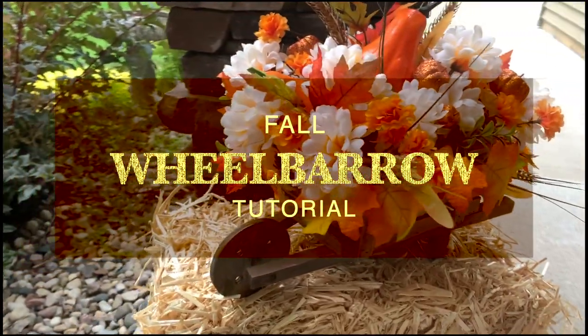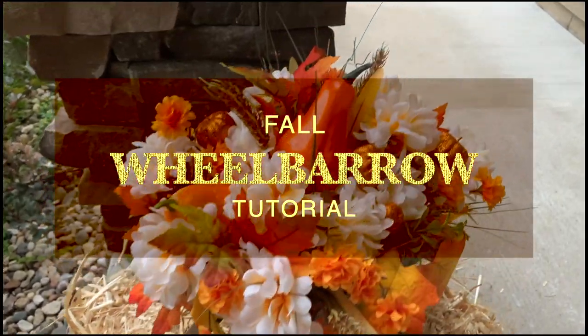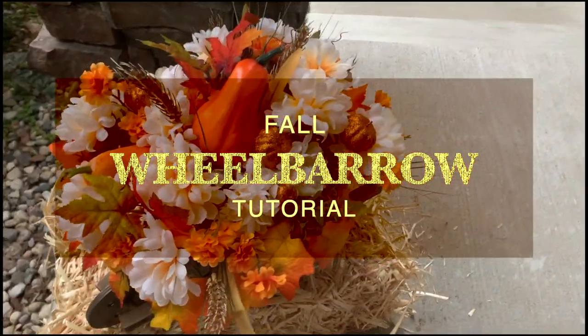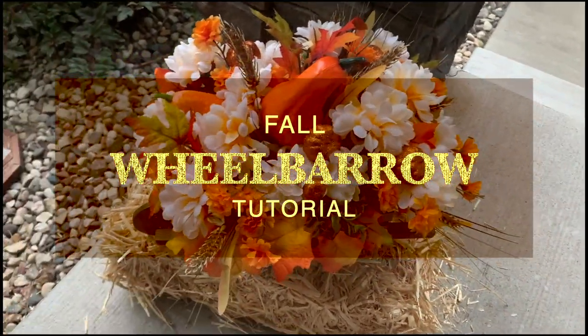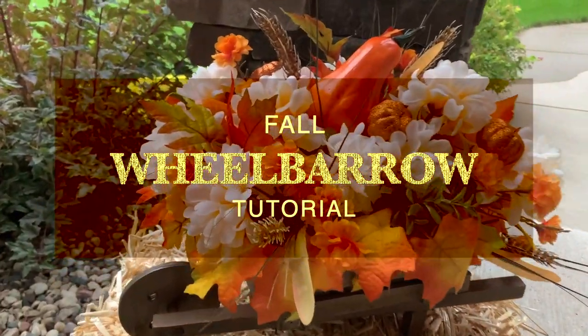Welcome back! Today I'll be showing you how I created this fall wheelbarrow decorative piece. This could be used as a centerpiece, front door decor — it really has endless possibilities. Either way, it's beautiful and it's one of my favorites.